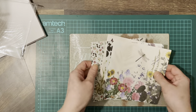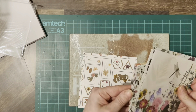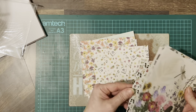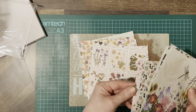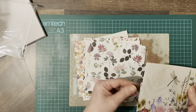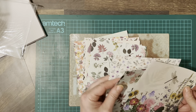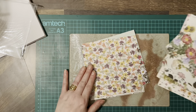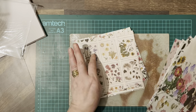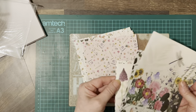A pack of papers — you get 12 in a pack, all 6x6. So it's just an idea, again, to save money on your backing paper.